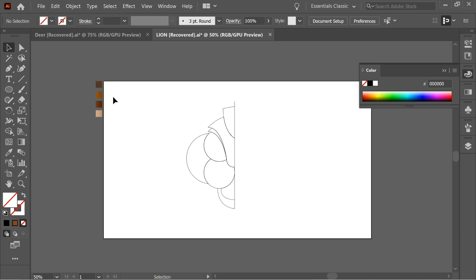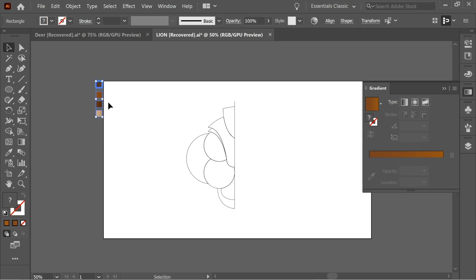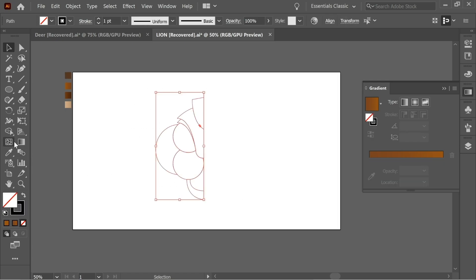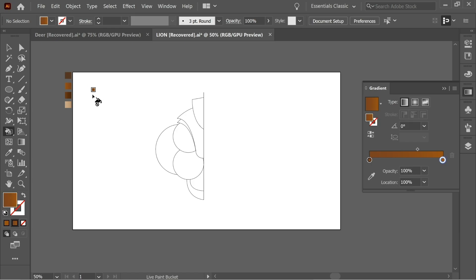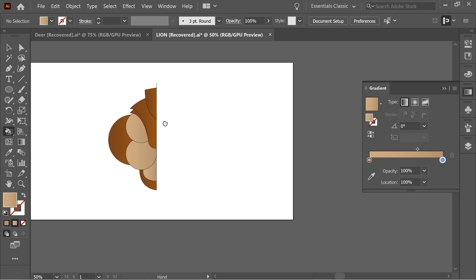I added some gradient colors — double click on a shape to see the colors used. You can choose whatever colors you want, but I chose these because they're closer to a lion. Select everything, get the Live Paint Bucket, and click once. Press I for the eyedropper to select a color, then K for the Live Paint Bucket and click the areas to color them.